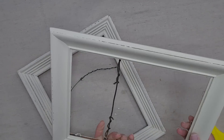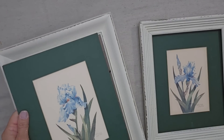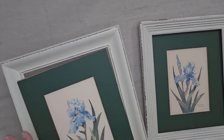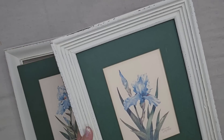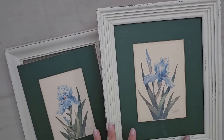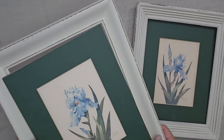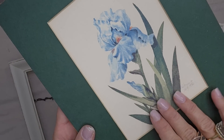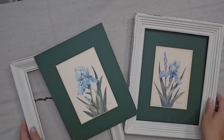Even though Fusion has a built-in sealer, you can still distress it with sandpaper. This is what the artwork looks like with the new frame — I feel like Raw Silk was really the perfect choice. Now I'm going to put the glass back, but a more updated look is to leave the glass out. I have a lot of artwork around the house without glass and I personally love that matte look. Always be on the lookout for beautiful artwork at the thrift store because you can always paint the matte and paint the frame to update the piece.